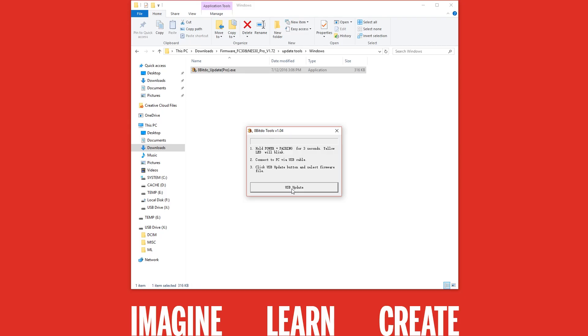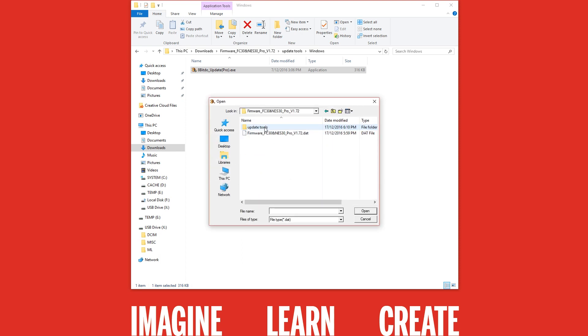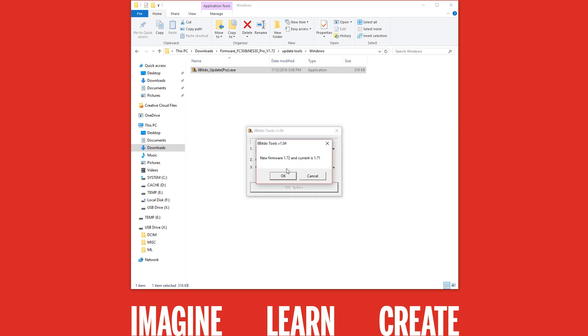If you plugged in your controller and the yellow light is flashing, you should see the button highlighted. Click on the USB update button and navigate to the files you just extracted. You should see a firmware.dat file. Select that and it will tell you what firmware that file is — in this case 1.72 — and what firmware your current controller is, which in my case is 1.71. Click OK and this will start the flashing process. Don't touch the controller or PC until it is finished. Once completed successfully, it will show a message saying firmware upgraded. Click OK and you can remove your controller.